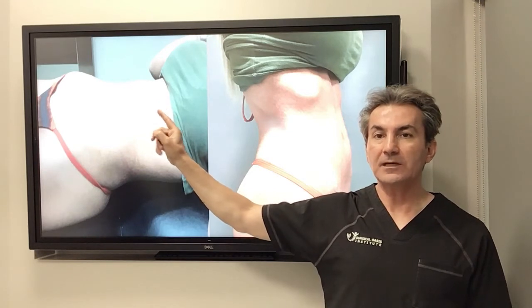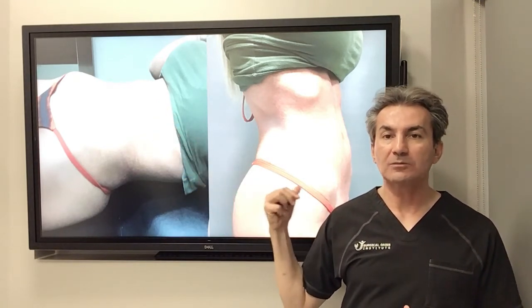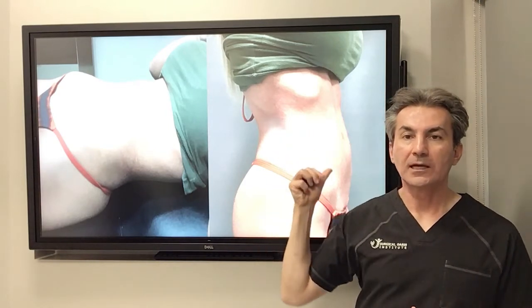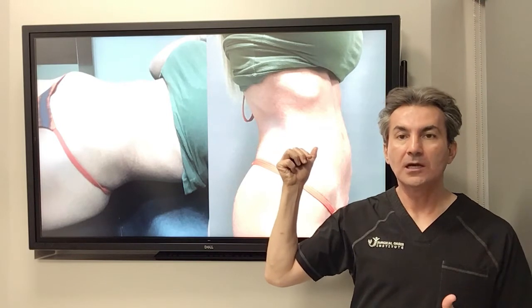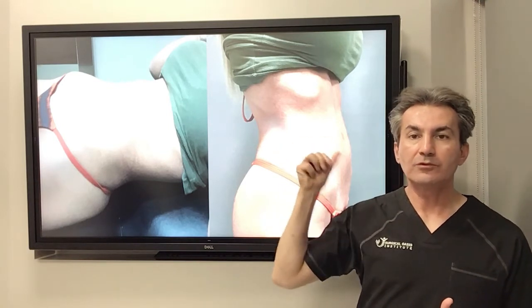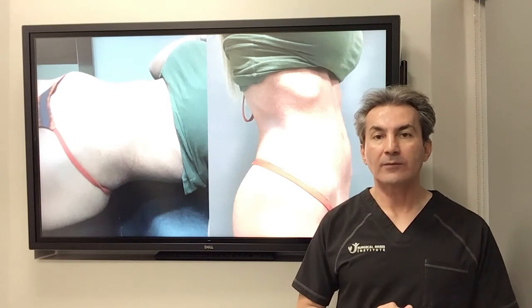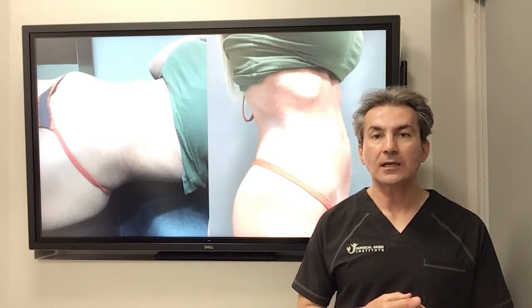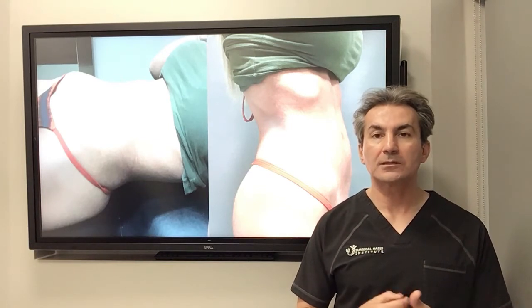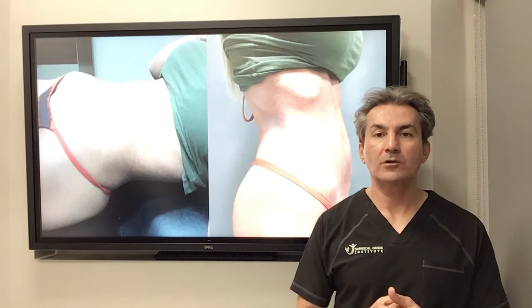The diastasis recti is fixed. This is the upright lateral position of this patient — you can see beautifully the curve of the athletic body without having a baby pooch in the lower and upper abdomen. This procedure took 45 minutes in the operating room, outpatient, and the patient did very well. This is the six weeks post-operative picture.